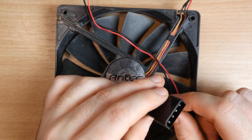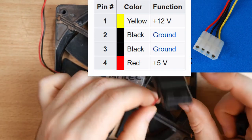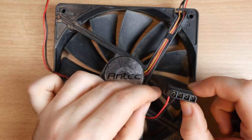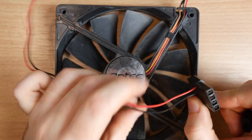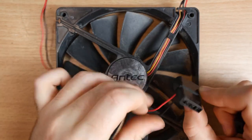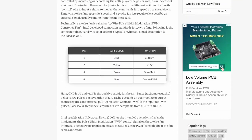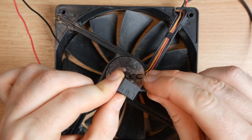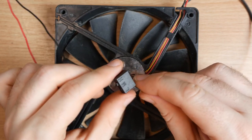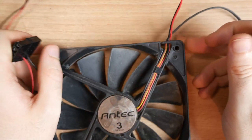PC fans like this are normally powered by 12 volts. They normally have a colour coding where the yellow wire is 12 volts, but on this one the red wire is connected to the 12 volt line. All we need to do is provide 12 volt power to this and it should work. Normally PC fans have a PWM signal that controls the speed, but this one has a little box with a switch that does the controlling for you, so we don't need to worry about that — though you may have to control PWM if you have a different type of fan.